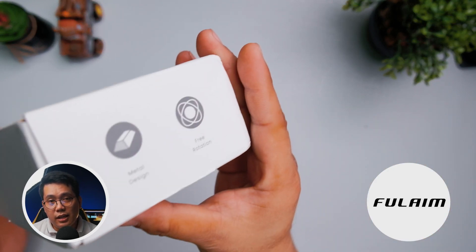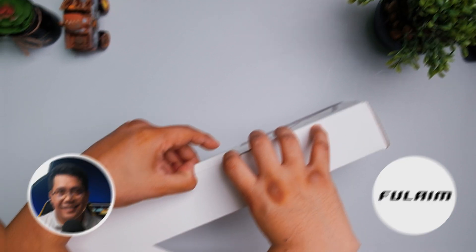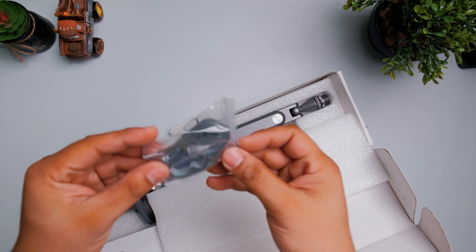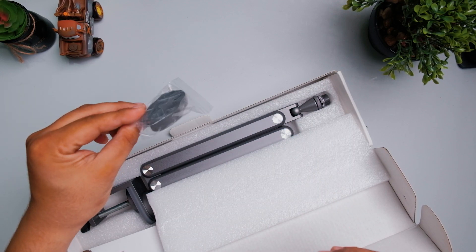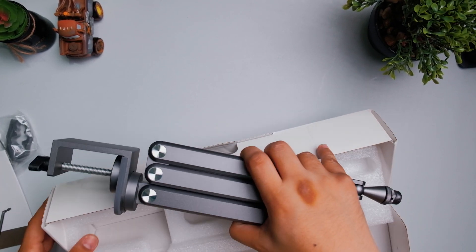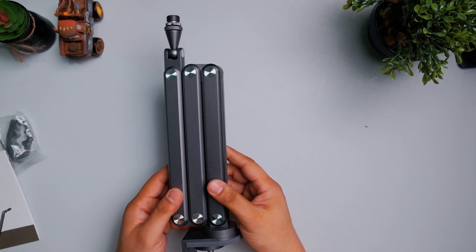So without further ado, let's get down to business. Here is the box — let's open it. Inside, the first thing you'll see are velcro strap cord organizers, an instruction manual, and of course the X36. It is definitely hefty, has some weight to it, and it feels premium.